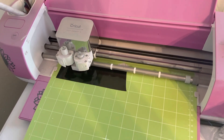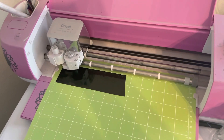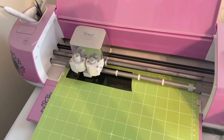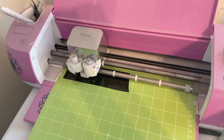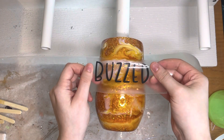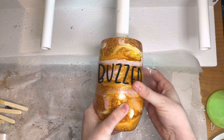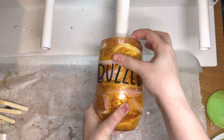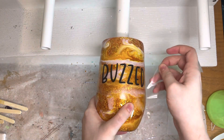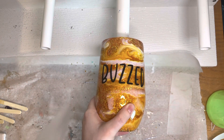So next, all you have to do is cut out the word 'buzzed' in your favorite font. I just used a random font from the Cricut app. And don't come at me for using my Cricut — my grandma gave me this Cricut and it has never failed me. I'm chalking it up to grandma luck. So I'm just applying my 'buzzed' word onto the tumbler. It doesn't matter what font you use. I just picked one that I thought was cute. I struggled with it because there are 50 million fonts to choose from, but this is the one I went with.